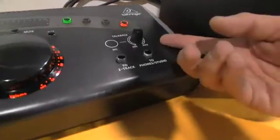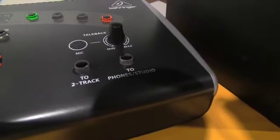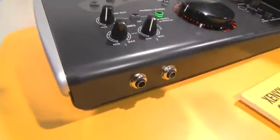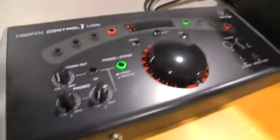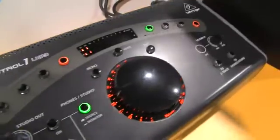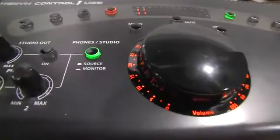We also have a full talkback section included here, as well as two headphone outputs on the left-hand side here, and of course a big volume knob for your monitors. With the talkback section and plenty of input and output on your source selection, it's really a great all-in-one Studio Control Center at $199.